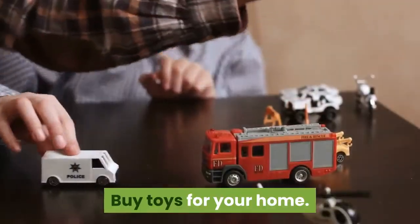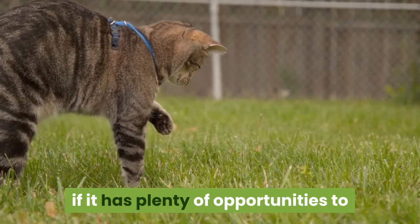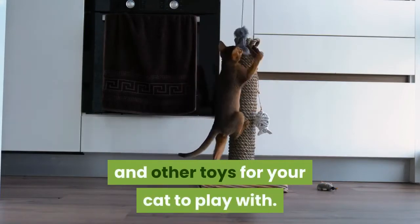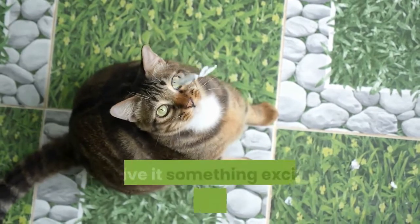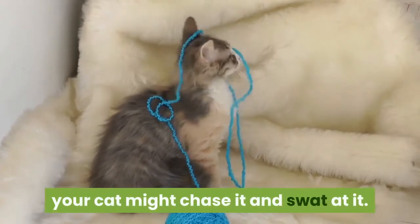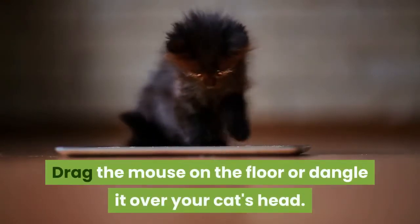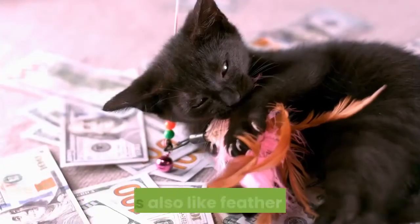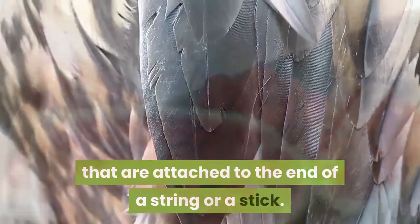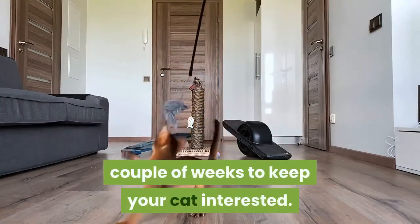Part 3: Making your home inviting. Buy toys for your home. Your cat will feel less need to break out to hunt if it has plenty of opportunities to express its hunter's instincts inside. You should have several balls, fake mice, and other toys for your cat to play with. Most importantly, play with your cat to give it something exciting to do. Try rolling a ball along the floor, or get a toy mouse attached to a stick and drag it on the floor or dangle it over your cat's head. Cats also like feather toys — feathers attached to a string or stick. Try rotating new toys into the home every couple of weeks to keep your cat interested.